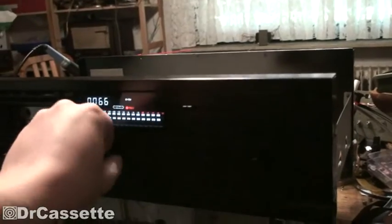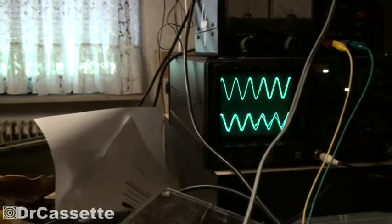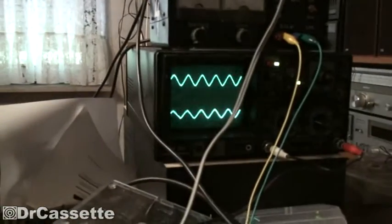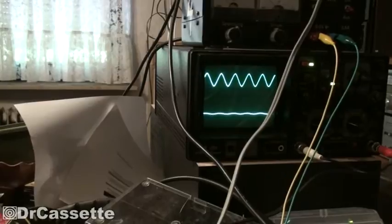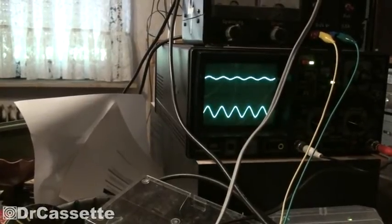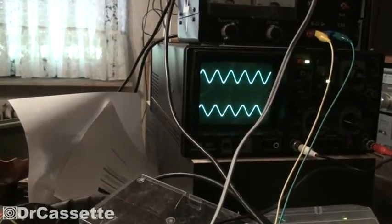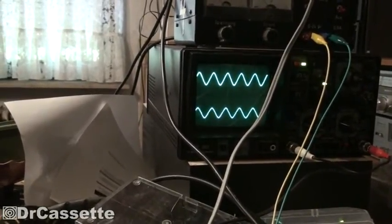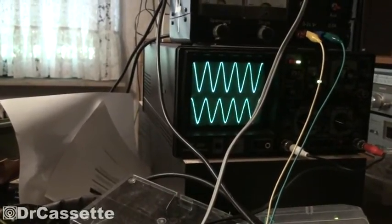Now you can hear our tone and you can see it on the display. The tone is coming through the headphones. And as you can see, as I turn up the input level — we are in record pause mode — the amplitude changes. This is the balance control. You can see the record control is a little scratchy.